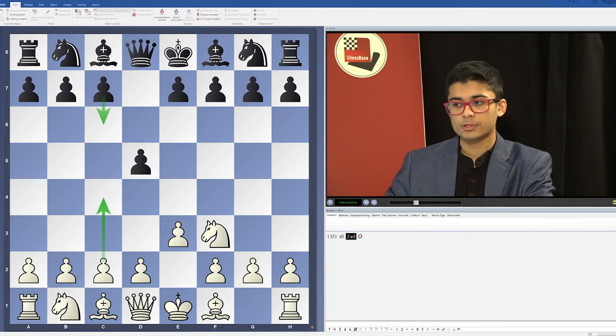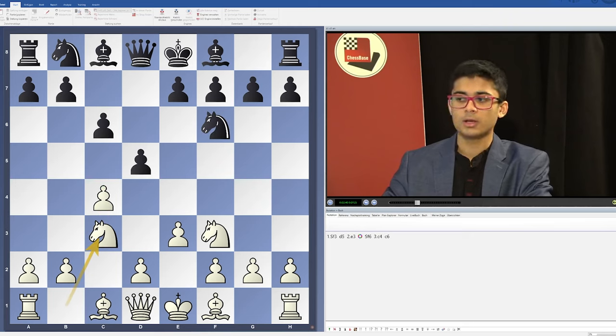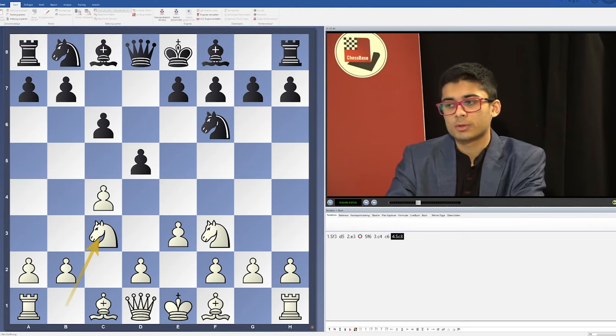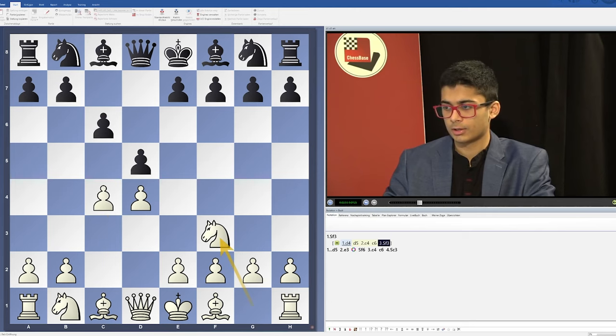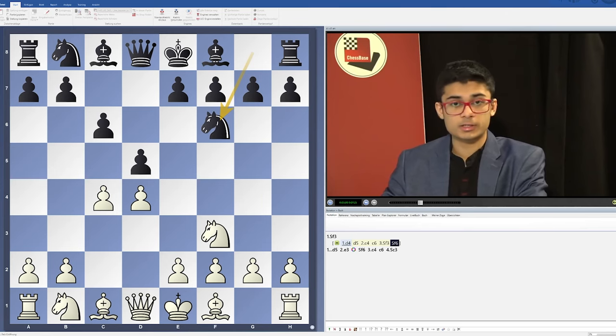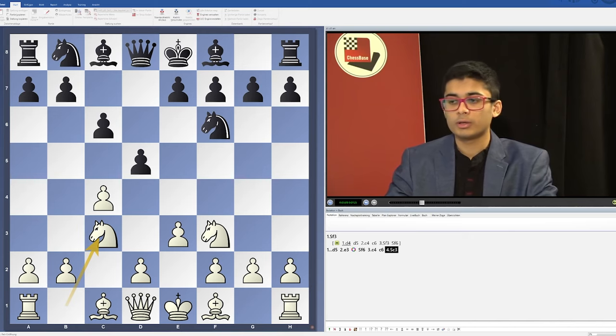In the DVD I've covered the c6 systems, where Black counters the move c4 with c6. This mainly leads to Slav structures — for example, Nf3, c4, c6, Nc3 — similar to the Slav Defense arising from 1.d4 d5 2.c4 c6 3.Nf3 Nf6. I've covered this in great detail, where we avoid the main lines of the Slav and instead play lines with very attractive attacking options on the kingside, which are quite underestimated and not well explored.